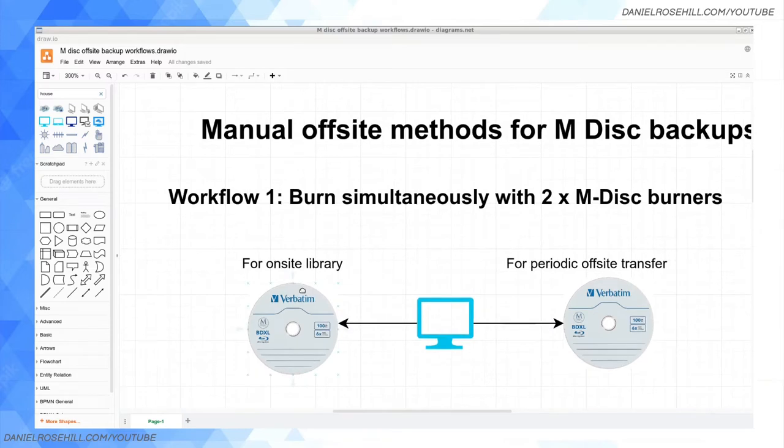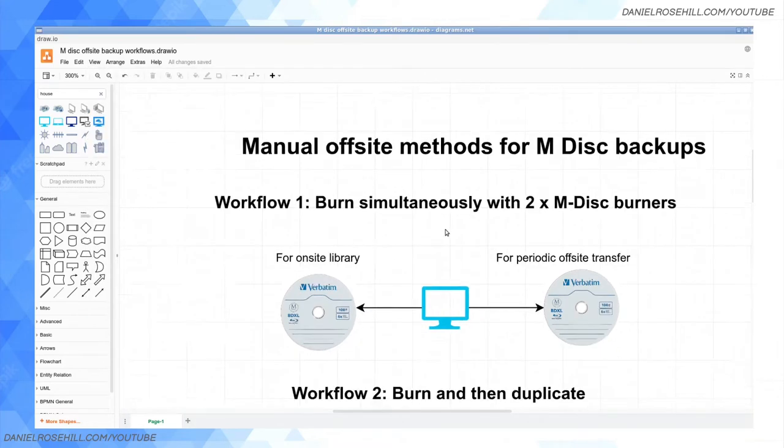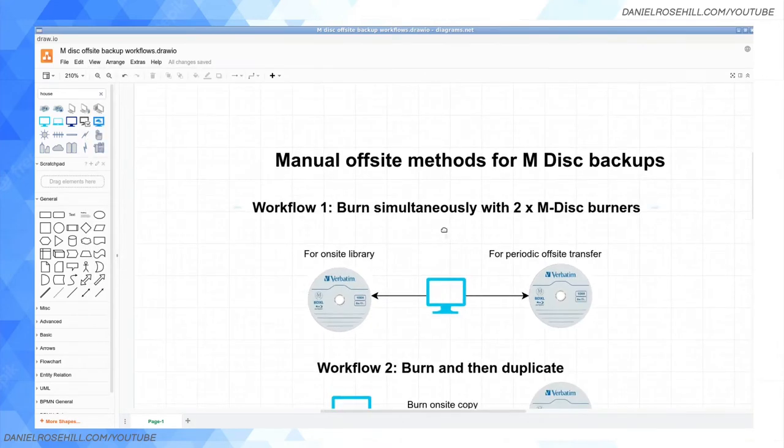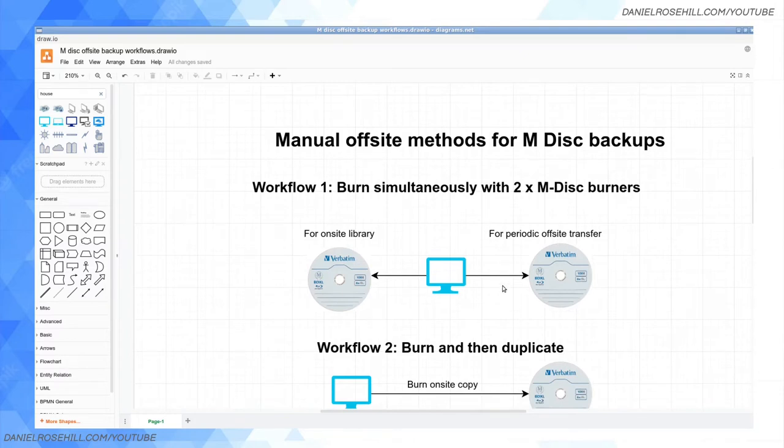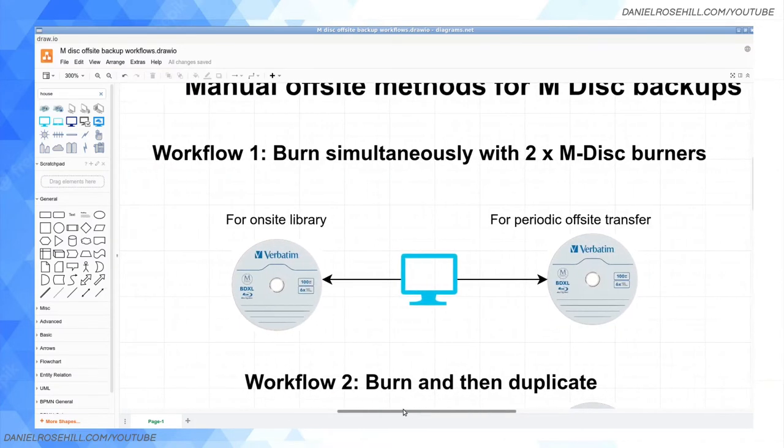Using the draw.io software, I've plotted out a few ways that you could do off-site backup — and this is actually what I'm intending to do. I'm visiting the US this summer and I'm going to be creating a little off-site archive, bringing it with me physically in my luggage and leaving it there. I might do this process once a year going forward. Here are a few ways I've thought about that you could do something like this.